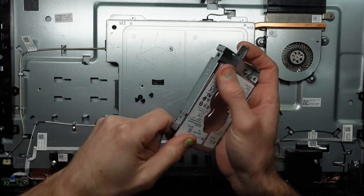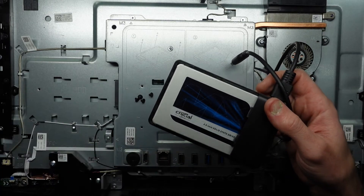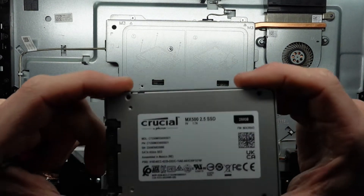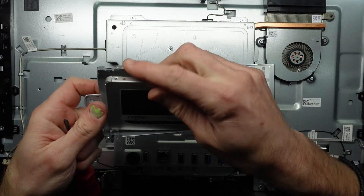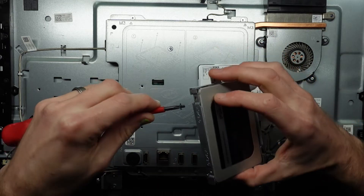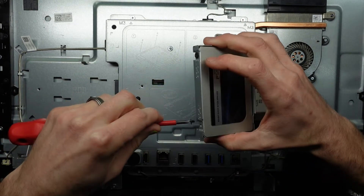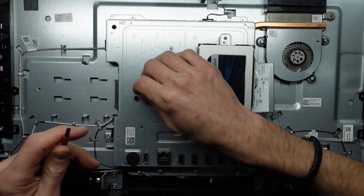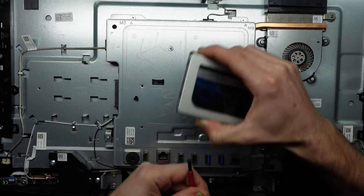So this AMD A9 processor is probably getting a bit restricted by the 5400 RPM drive. I've used a program called Acronis True Image and a Crucial MX500, a 240GB model, and I've cloned the operating system onto here. This will be replacing the old slow one terabyte, which the customer is only using about a hundred gig — so a one terabyte is kind of excessive, especially at the expense of speed. Changing it over to a solid-state drive, which will run up to about three times faster.